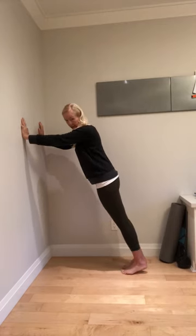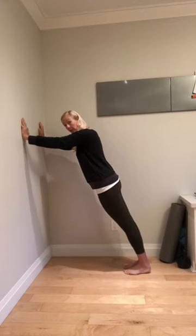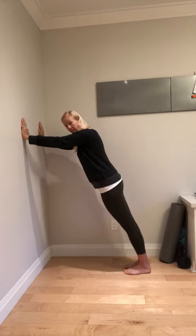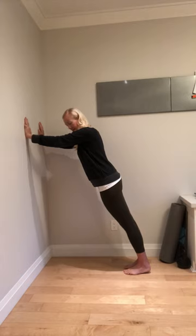PAILs and RAILs for ankle dorsiflexion. Set up so that there's just a little bit of a stretch at the baseline of this movement. Now do a PAILs contraction, which means you're just going to press the forefoot into the ground so that you could just slide a piece of paper under your heel. This is the PAILs contraction.